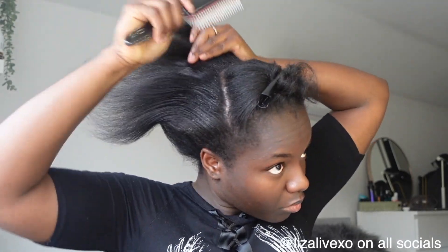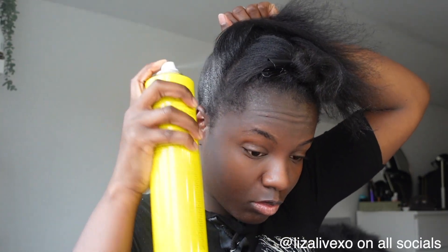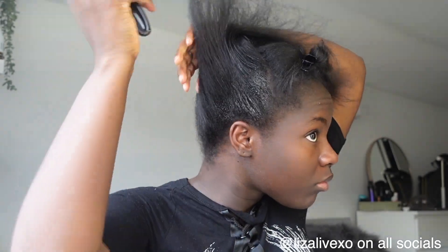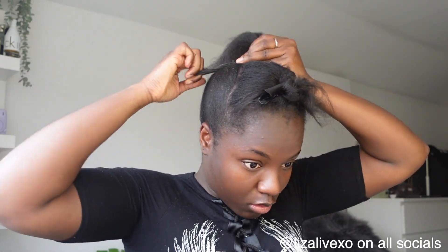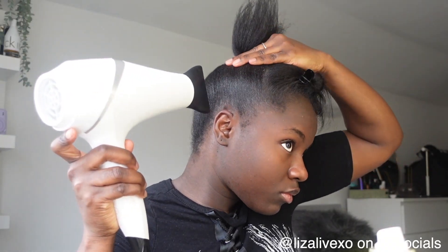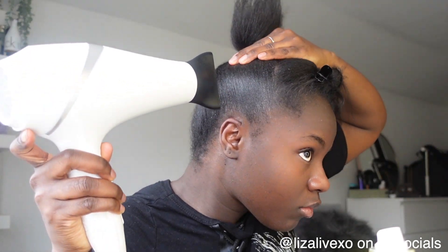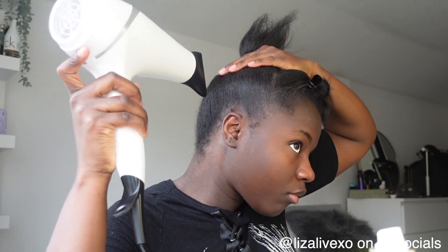I went ahead and sprayed it with the Got2B spray and brushed it. Once that's done you can blow dry it — the whole step is spray, brush, and blow dry. With the blow dryer I used the high setting but made sure it was blowing cool air. When I used the hot setting it was turning a little bit white because it gets flaky when it's extra dry. So use less product, and I suggest high setting but cool air.